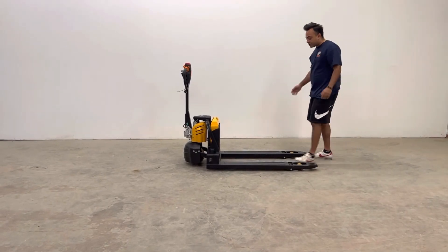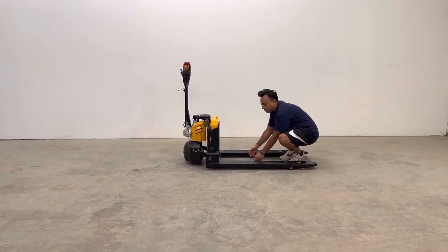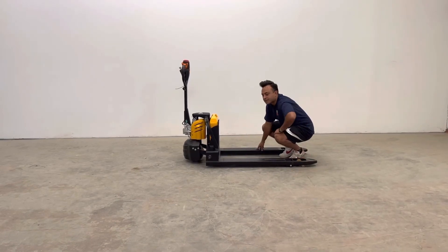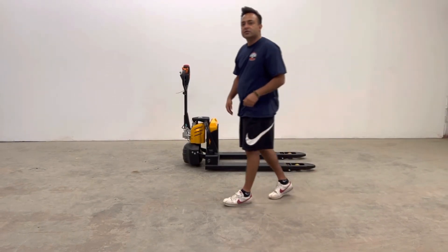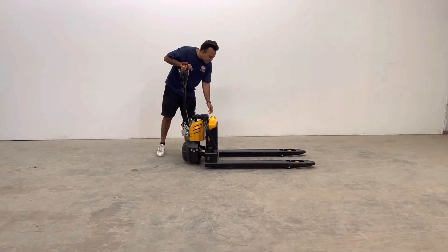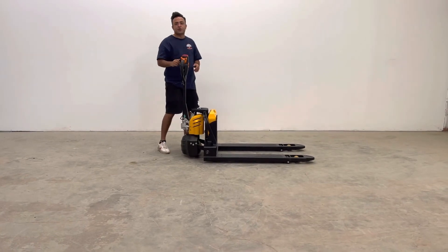The machine is 27 inches wide with a 15-inch inner width. The width of the forks are 6 inches and the length is 45 inches. The machine can handle 1,500 kilograms, which is 3,300 pounds, and it has a 55-inch turning radius.